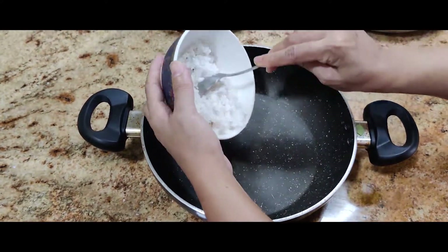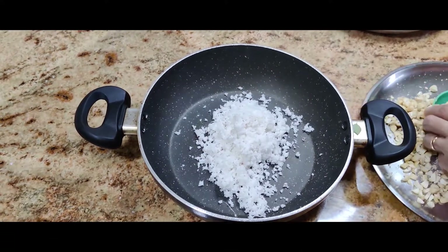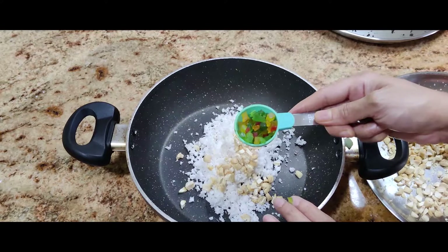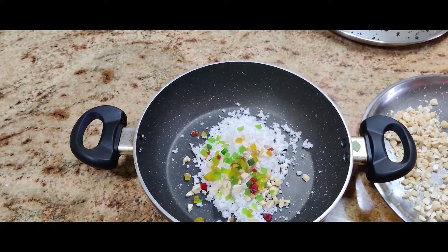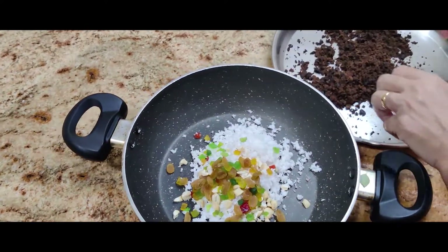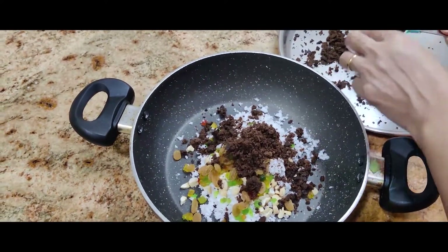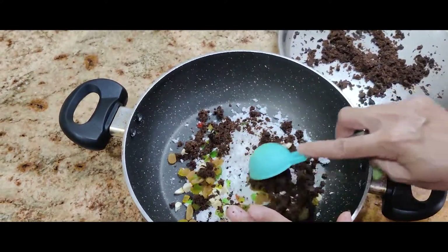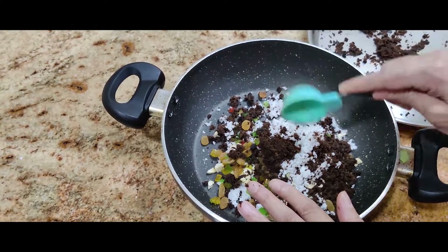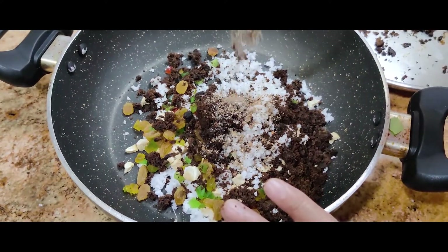For our first filling, we're taking 75 grams of fresh coconut, a tablespoon of cashew nuts, a tablespoon of tutti frutti, and a tablespoon of raisins. Then I've added three tablespoons of jaggery — you can add another tablespoon, so totally four tablespoons of jaggery, as per your taste. Then we're adding half a teaspoon of cardamom powder.